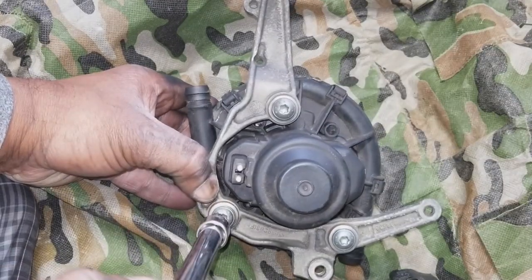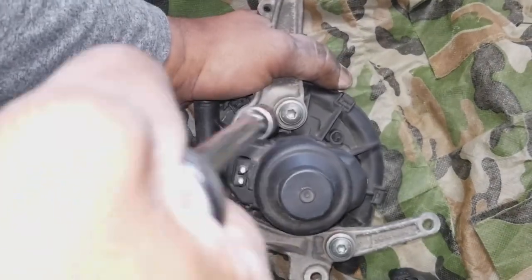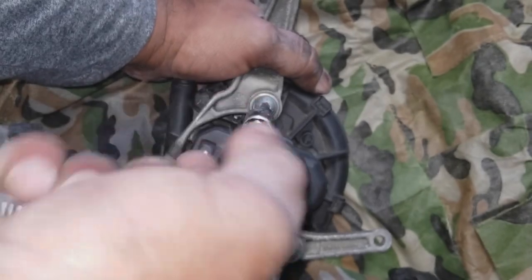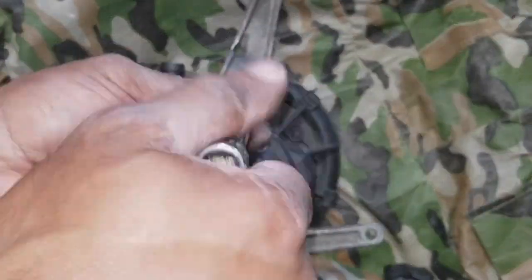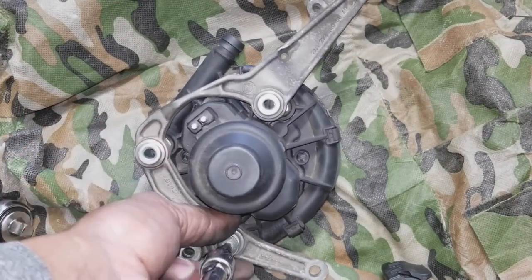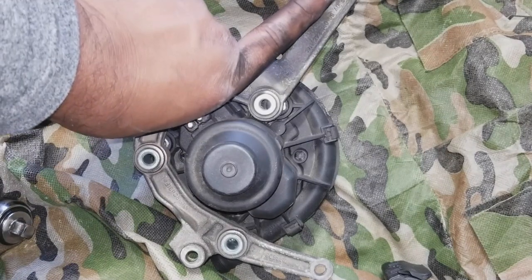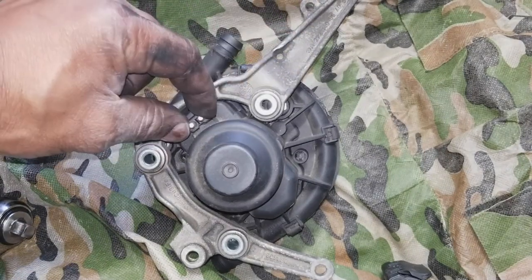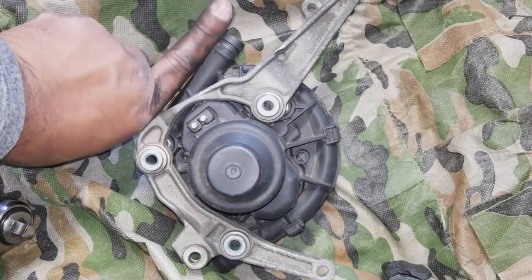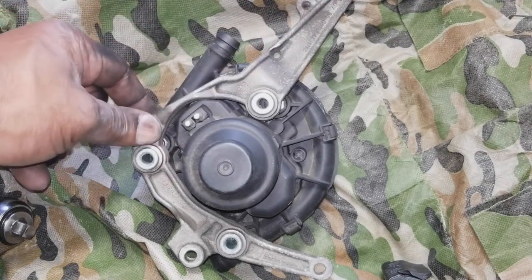Using your Torx 30, we're going to loosen these up. Remember to take note of your orientation — this connection's electrical connector is there. The best way to remember: this port points that way and this also points that way. Easy to remember.